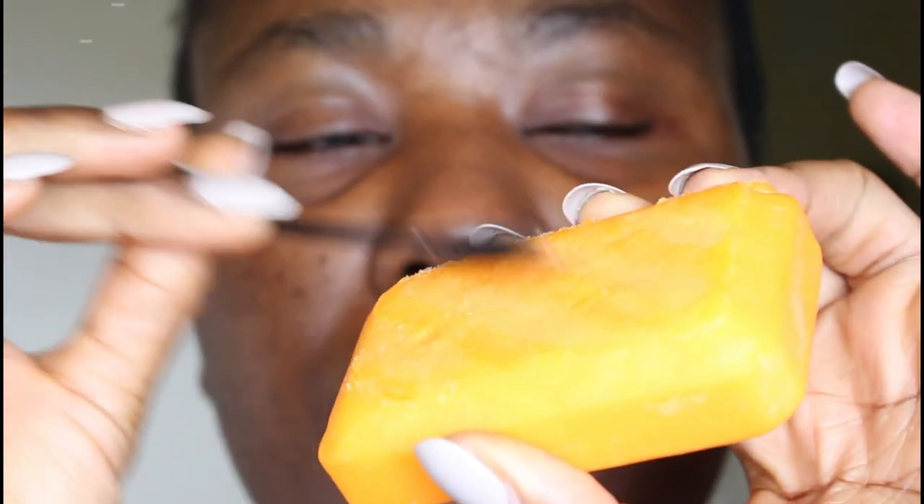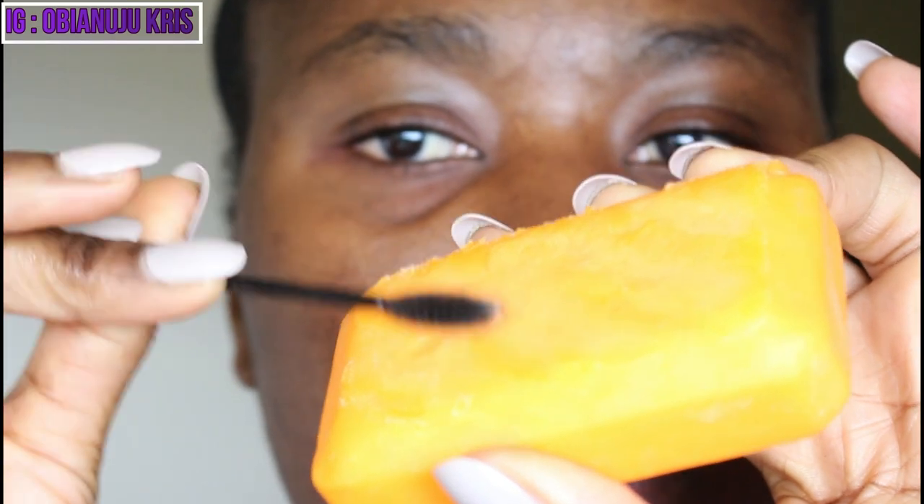To have a clean surface, get your spoolie and your soap and brush your brows. The soap is to keep your brow hair in place. Just use it to brush your brows and keep them in place.